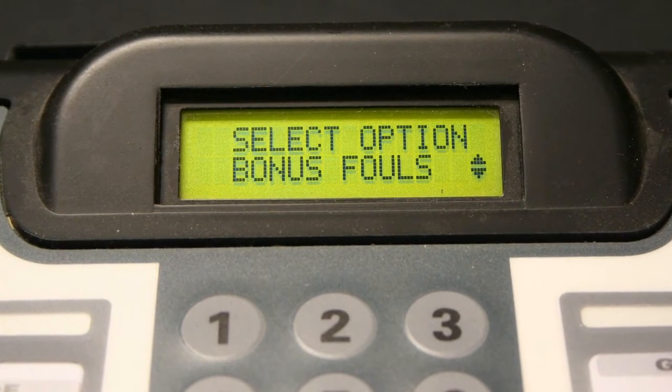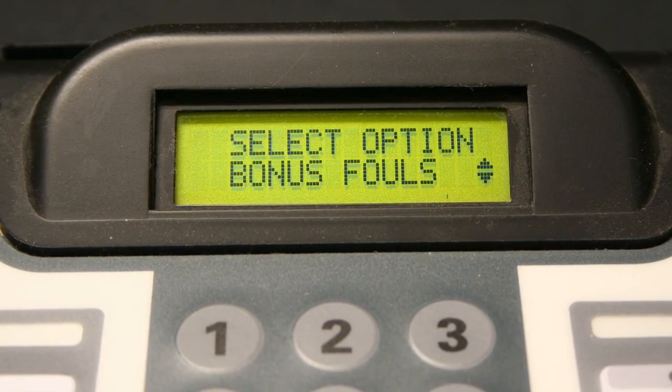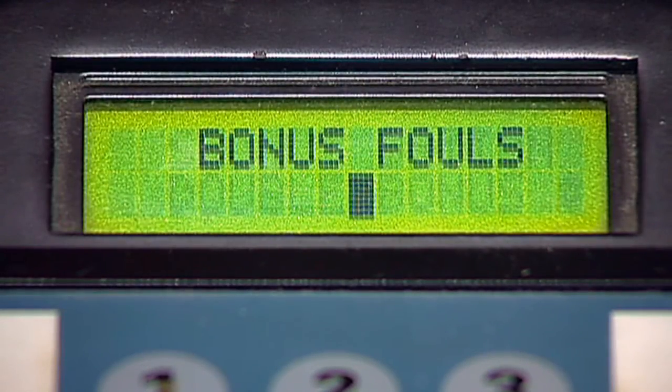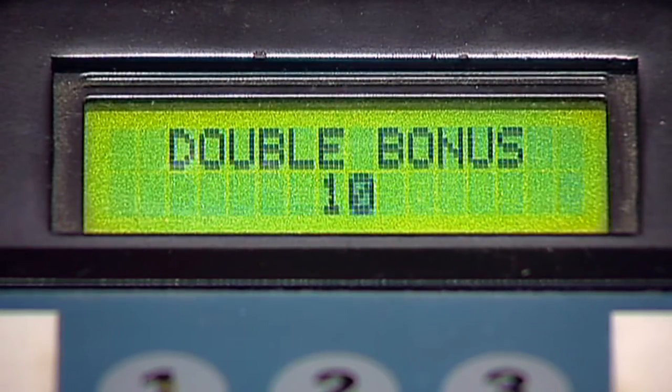Bonus Fouls is the next options menu selectable feature. This feature is preset at the factory for 7 fouls and 10 double bonus fouls, which is the standard setting for U.S. high schools and colleges. You may change this numerical value as needed. Press enter.